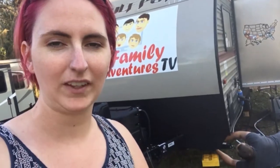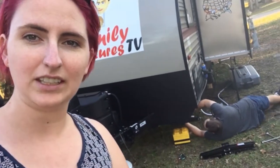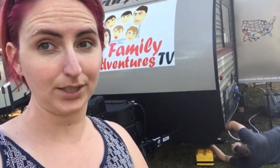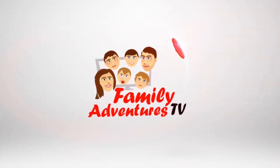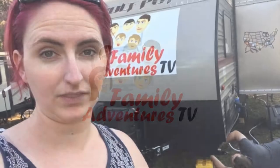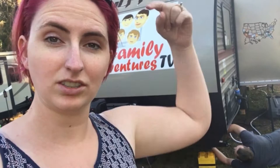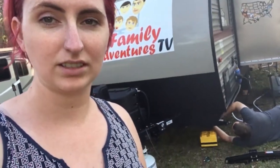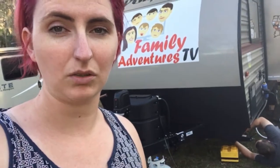Hey guys, Jessica here from Family Adventures TV. As you can see, Joe is fixing one of our decks — actually he's replacing it. Check out the link in the description where you can see some other reviews and stuff like that.